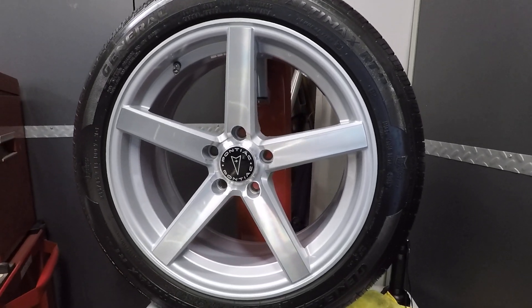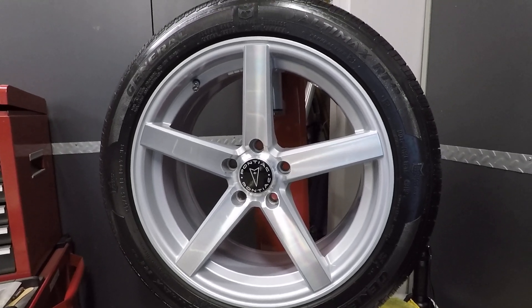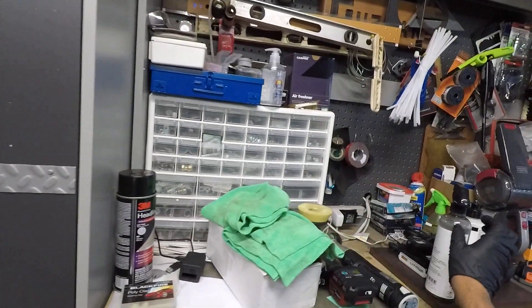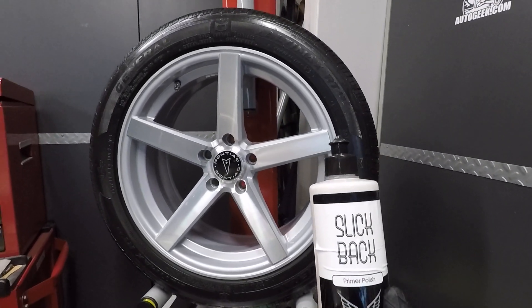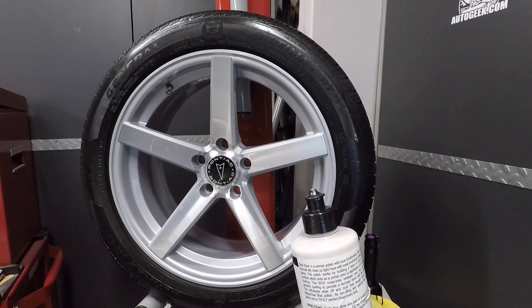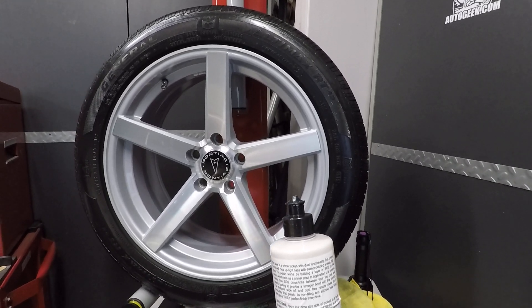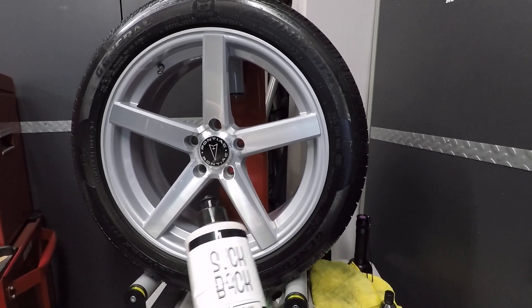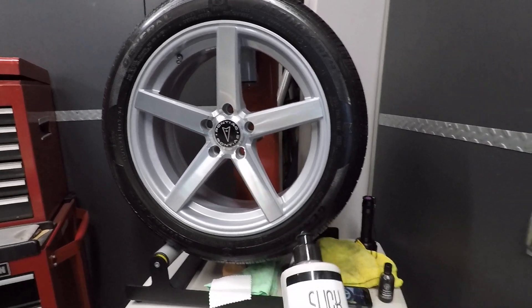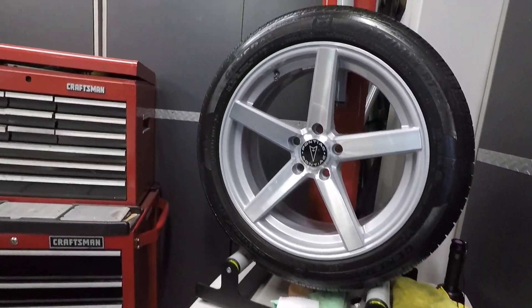Welcome back everyone. Since I have the wheels off the car, I decided to go ahead and repolish them and coat them. The polish I ended up using is Slickback Primer Polish from Shine Supply. The reason I use this one is because you really don't need to do a panel wipe to remove any surface oils. Polish it, let it set up for about an hour, and then you can go straight to coating. As long as you get the residue off with the towel, you're good to go.